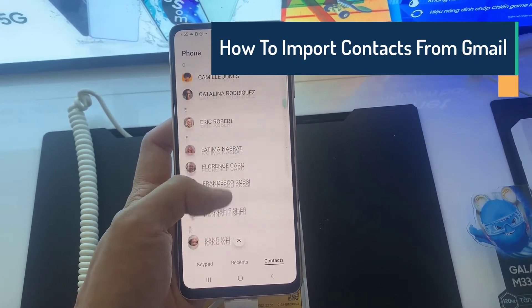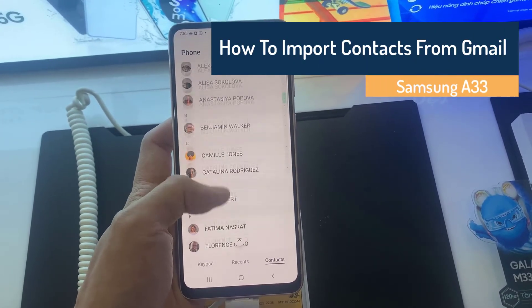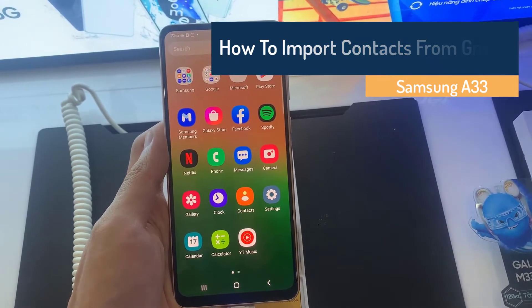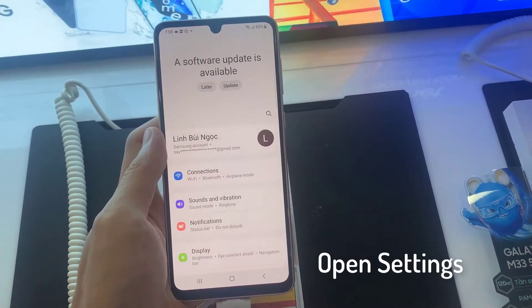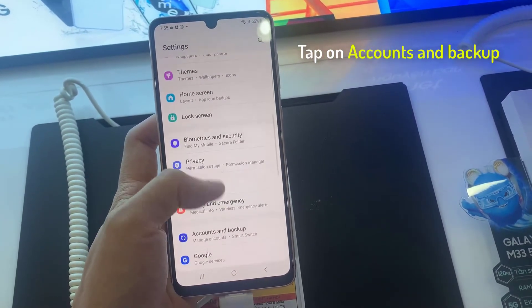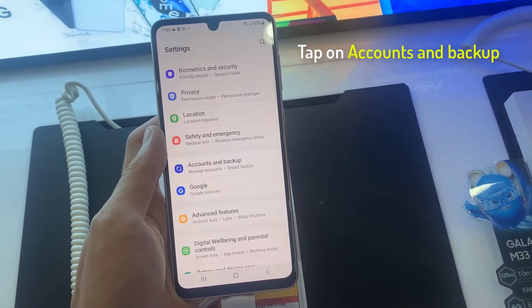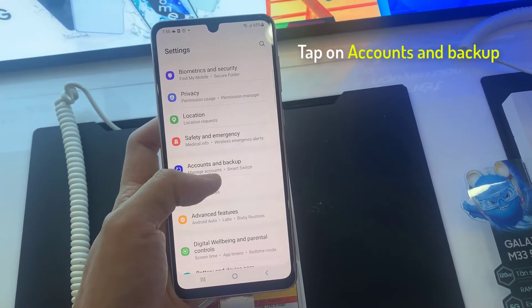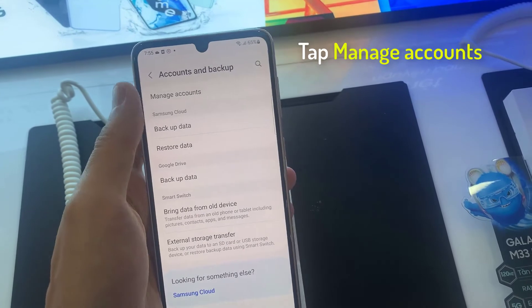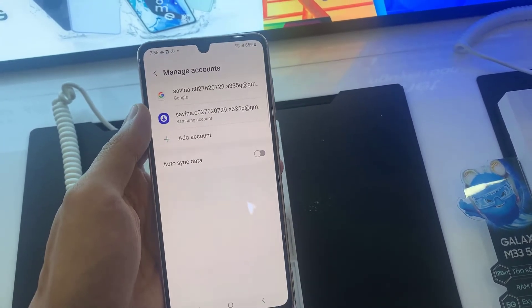Hi everyone. In this video we will see how to transfer the contacts that are present in your Gmail account to your Samsung Galaxy A33. First, open Settings, tap on Accounts and Backup, tap on Manage Accounts, tap on Add Account.